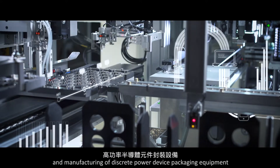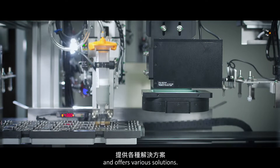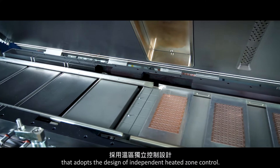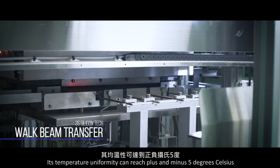3S Silicon Tech Incorporated specializes in the research, development, and manufacturing of discrete power device packaging equipment and offers various solutions. The vacuum reflow oven is a fully automated smart machine that adopts the design of independent heated zone control. Its temperature uniformity can reach plus and minus 5 degrees Celsius.